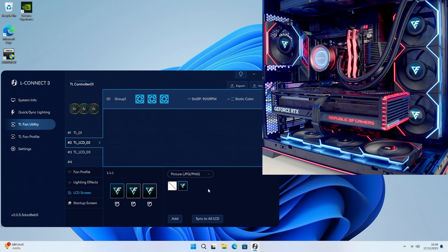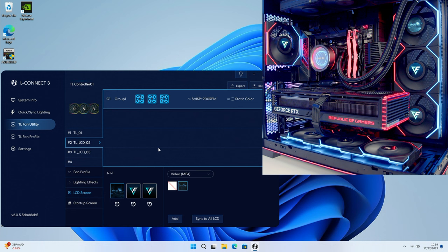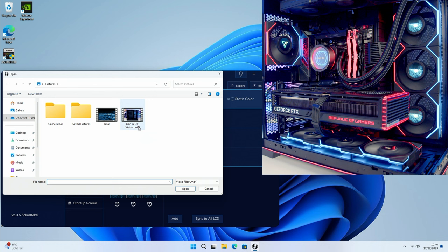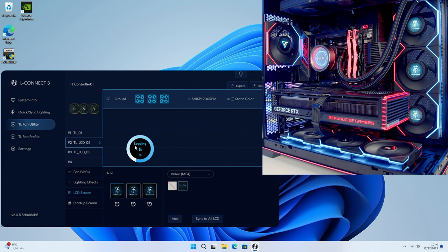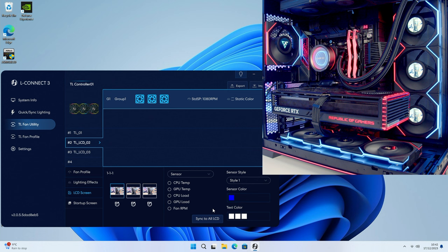We can also add a video. Going to MP4, I'll add my intro video - click on it and it'll take a while to upload to the fans before it starts playing. If you want to sync it to all the LCD fans just click Sync to All LCD and it'll start playing on the whole group. We can take it a step further and have a completely different video - here's a video of my Lian Li O11 Vision build - click on it, click Open, and after uploading the video appears on the individual fan.